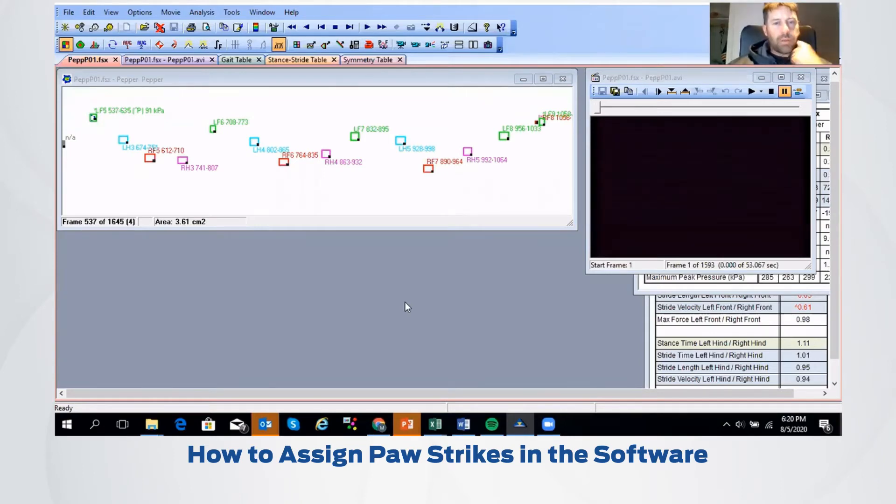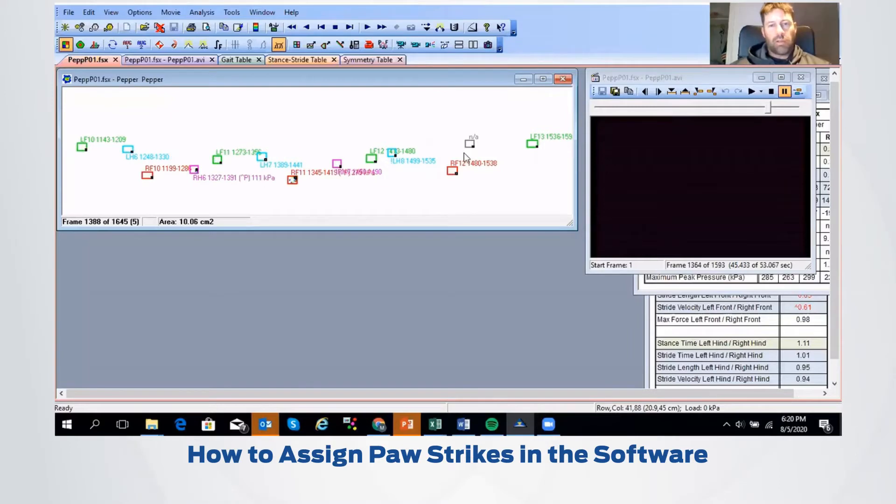We're now going to take a look at the data that we collected with Pepper. The first screen we're seeing here is essentially the walkway, and we've got our video that we were collecting at the same time. I'm just going to go ahead and play this forward. We can see the synchronized video — the foot strikes are coming up here. You'll notice green boxes depicting the left front, blue is the left hind, red is the right front, and purple is the right hind foot.